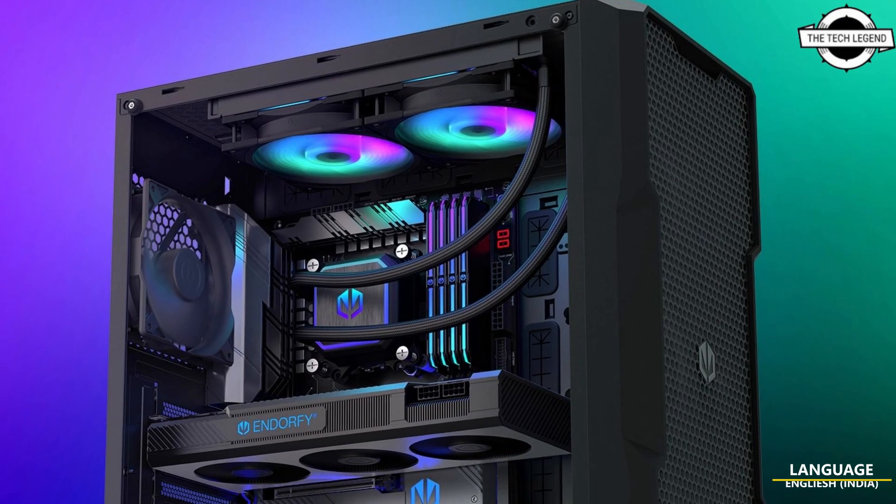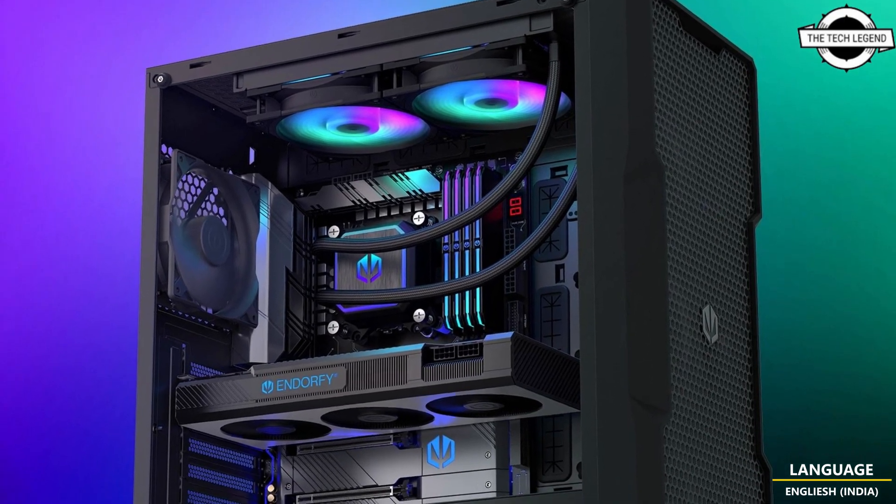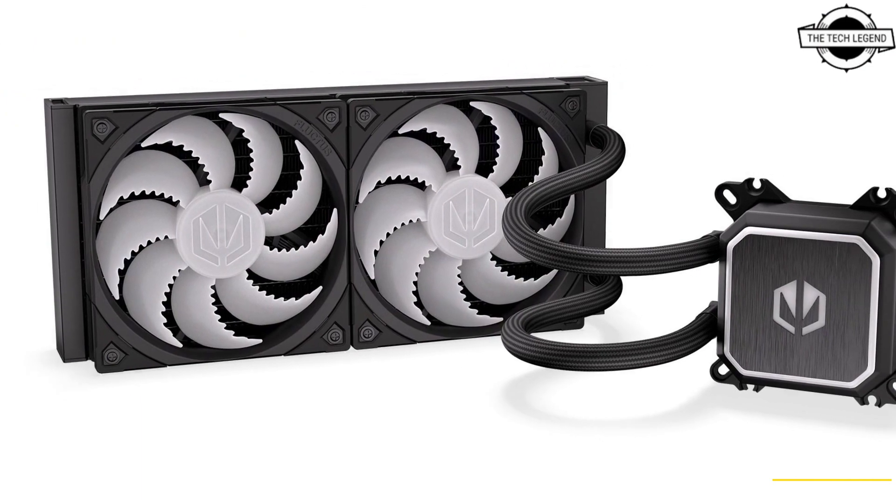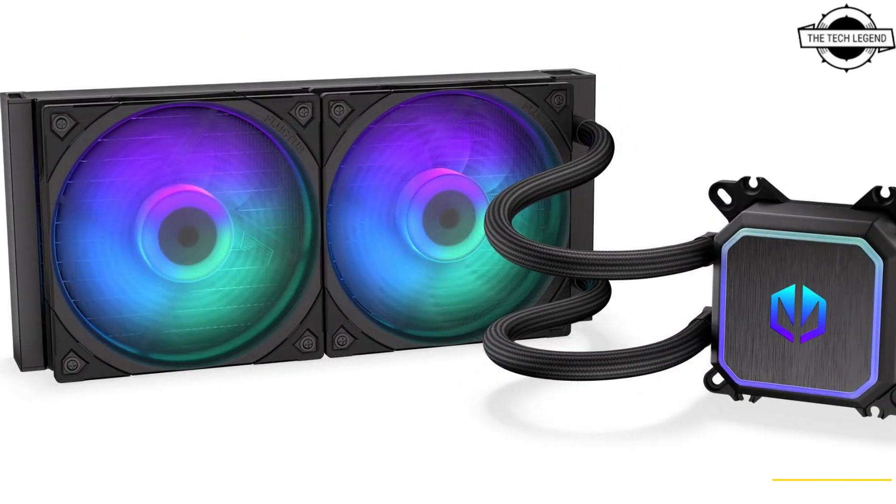Hello friends, welcome to the TechLizan channel. Today I will talk about the Endor 5 Navix F240 RGB and Navix F360 RGB AIO liquid CPU coolers.